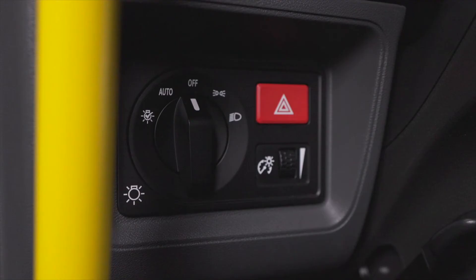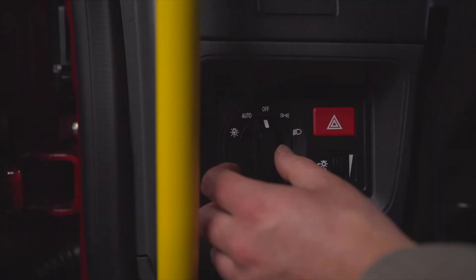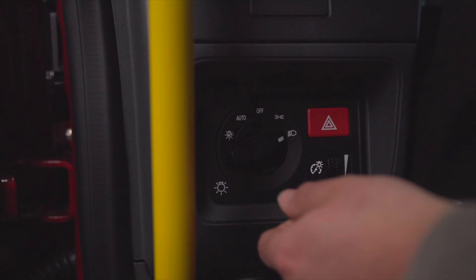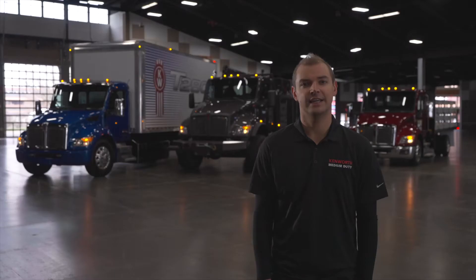The all-new dash layout moves light controls to the bottom left, allowing for access from the outside of the vehicle — one less trip in and out. The lights are off in the 12 o'clock position. For automatic lights, rotate to the left one tick. For running lights, rotate to the right one tick. And for lights on, rotate all the way right. A new exterior light self-test function carried over from heavy duty is now standard on all new medium duty. Rotate the control all the way left and the test will begin. Once your pre-trip is complete, rotate left to cancel. Find links to our Driver Academy pre-trip video below.